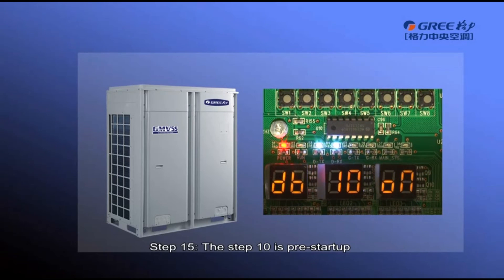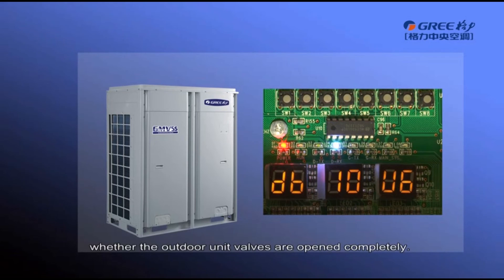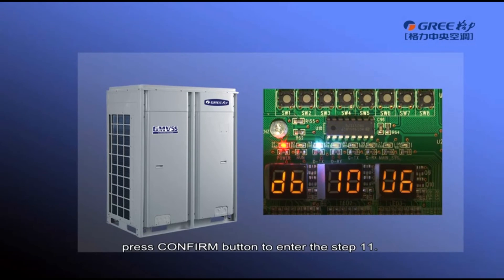Step 15, Step 10 is pre-startup outdoor unit valve status detection. If LED 3 of the master module displays ON, it indicates that the unit is being enabled. If LED 3 displays U6, it is required to check again whether the outdoor unit valves are open completely. After confirming that all valves are open completely, press the confirm button to enter step 11.